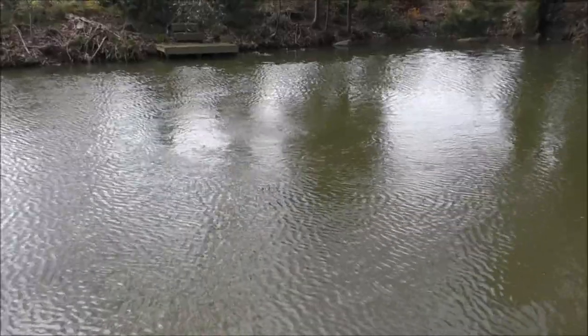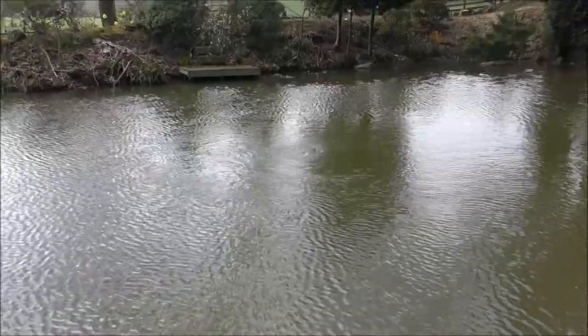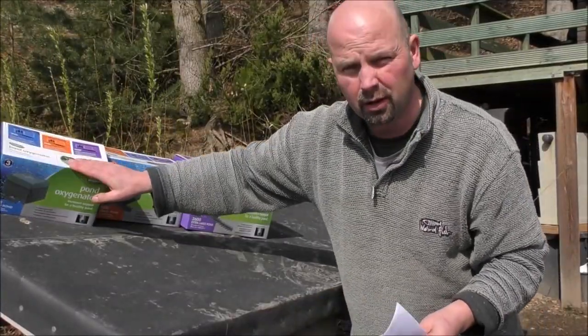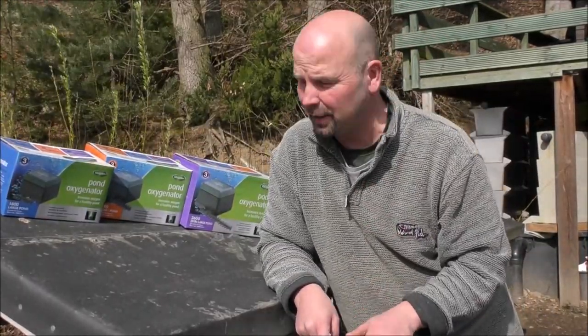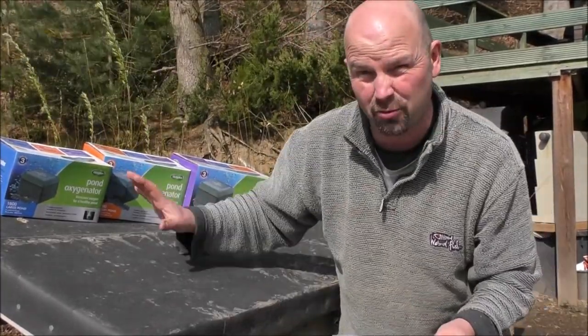I might just take it out and move it a little bit further that way into about 7 feet, just so it's pumping a bit more. You're probably wondering why I've got three full boxes of pumps here. I'll tell you why at the end, but I'll just run through a few facts and figures of the three pumps in this range.